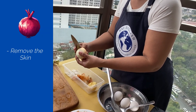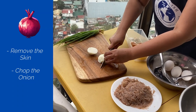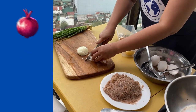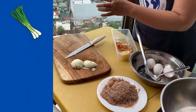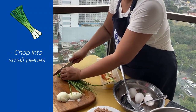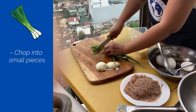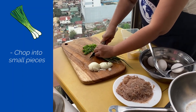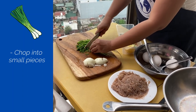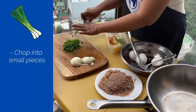Peel the skin of the onion, then we chop the onion into small pieces. Next, the onion leaves — we chop those into small pieces as well. Chop the onion. Everything tastes better with onion leaves. It adds color and flavor to the food.